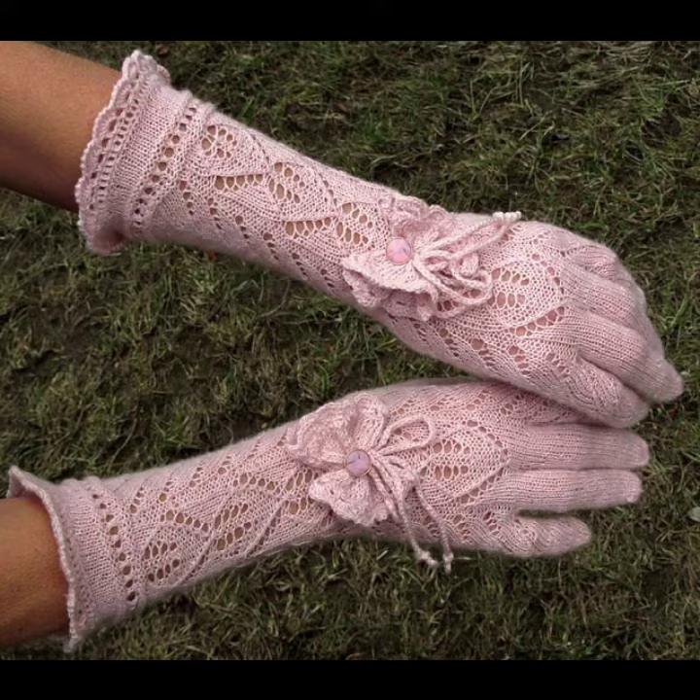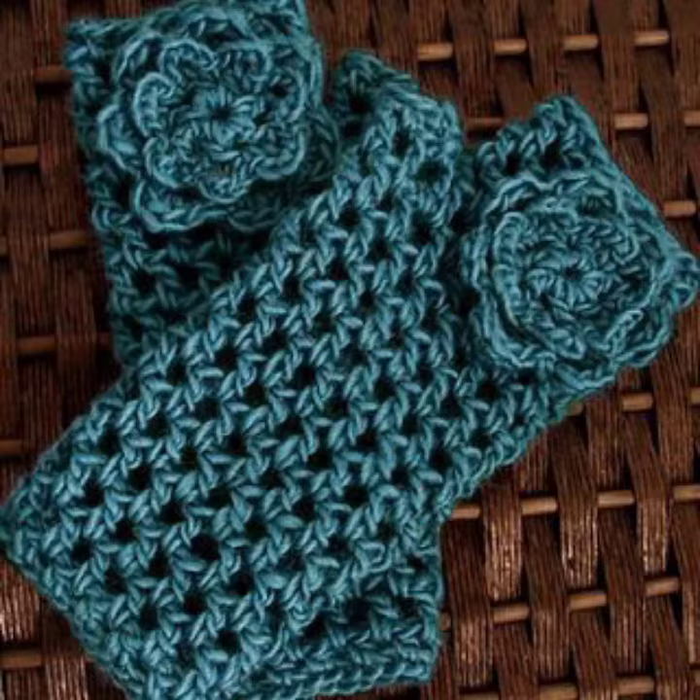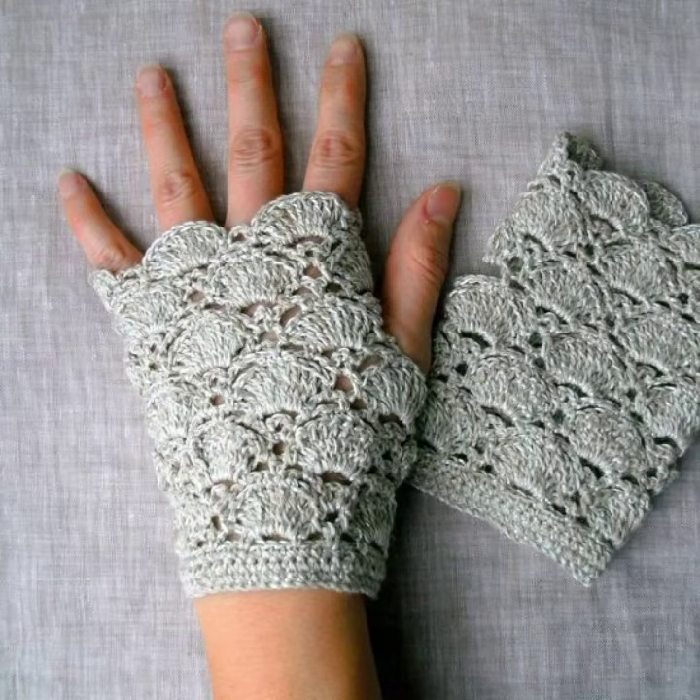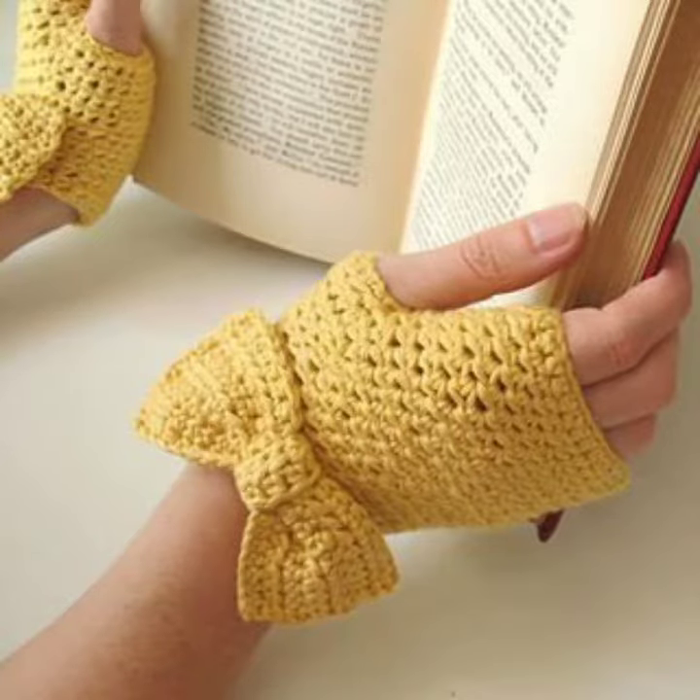These are easy to find from many different cities and countries, and you can also make these crochet knitting gloves in your own home using crochet knitting techniques. You can make them in different sizes, patterns, and colors — mitten design, half finger, full finger, and many different designs depending on your choice.